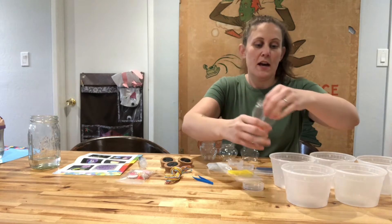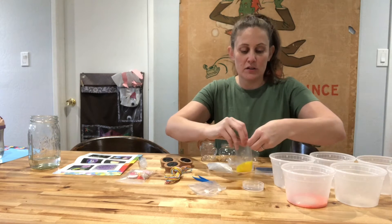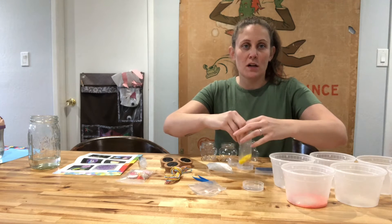So I am just going to go ahead and dump the beads into different containers, keeping my colors separate. I'll add the water, and then in a couple hours, we'll be able to work on this together.